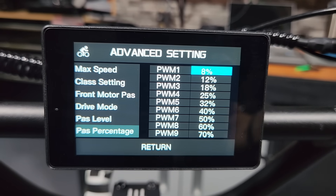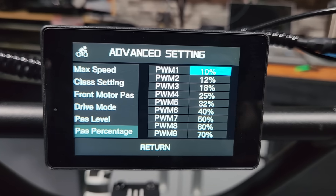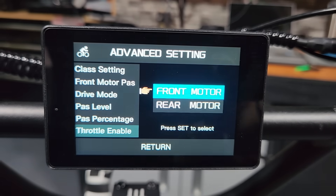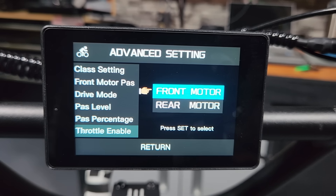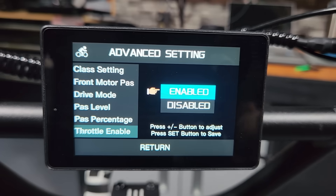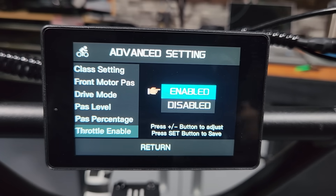The next setting shows you the exact percentage of power delivered in every pedal assist level — you can go percent by percent to set this up to match exactly what you want. This is really customizable. After that is throttle enable, which lets you turn the throttle on or off for each individual motor. If you want the throttle to work only with the rear motor, you can do that. I keep the front enabled — I want the front motor to go with my throttle.